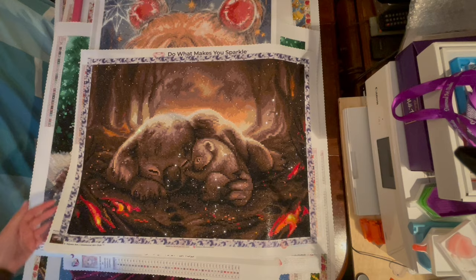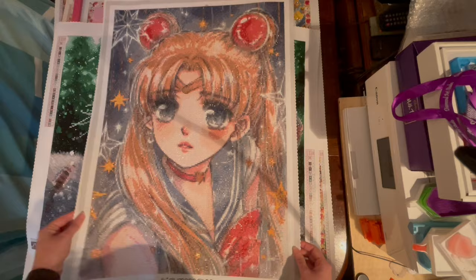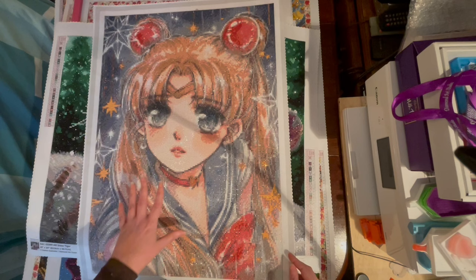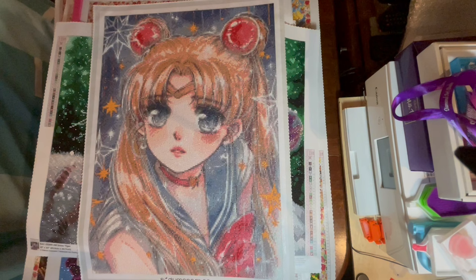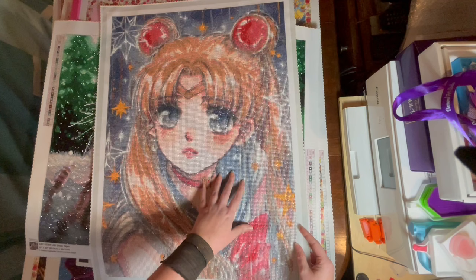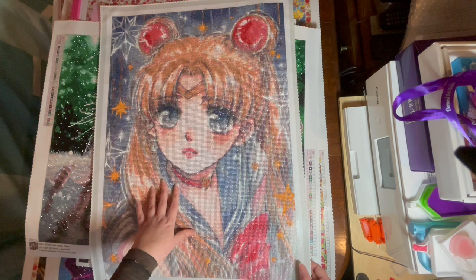Next was my first kit from Dai Moon Shop — Sailor Moon by artist Cheriuki. I had saved it as a special birthday treat since Dai Moon Shop kits were quite expensive at the time. Unfortunately the canvas wasn't good — the symbols were so faint and blurry that you really struggled to tell them apart. It was just a slog. I was getting severe headaches working on it, which made the disappointment worse since I had been so looking forward to it. The final image is beautiful, but the canvas itself was an absolute disaster.